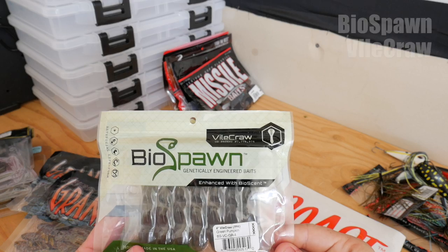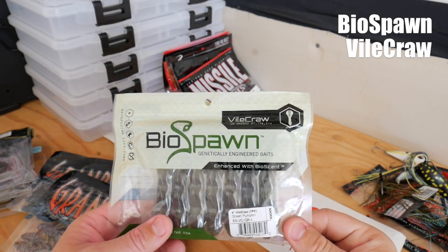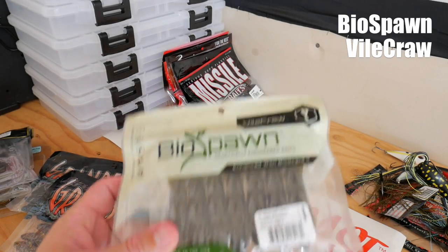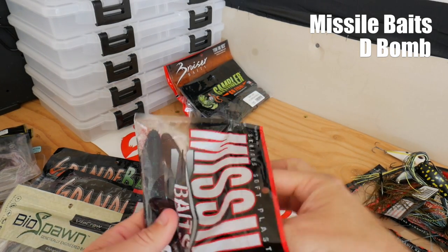Biospawn Vile Craws — these are the four inch in green pumpkin. I thought they were pretty cool so I picked up the green pumpkin color. I figured I'd pick these up because it's a very universal and effective color. And we have some stuff from Missile Baits — this is the D-Bomb in the Love Bug color.